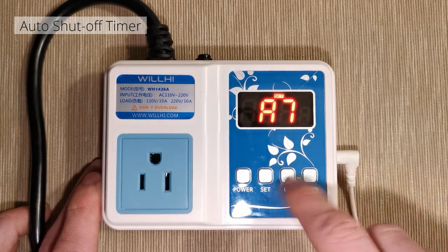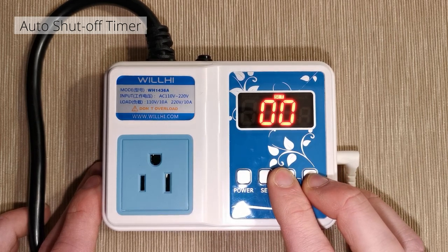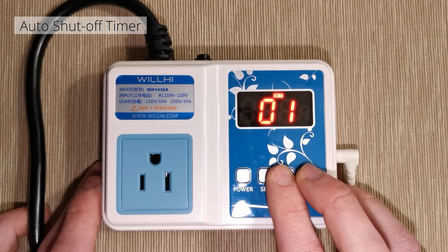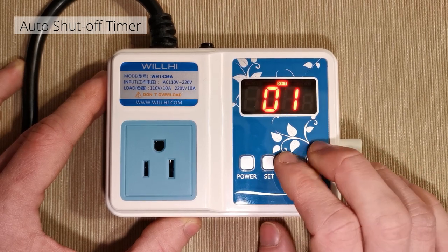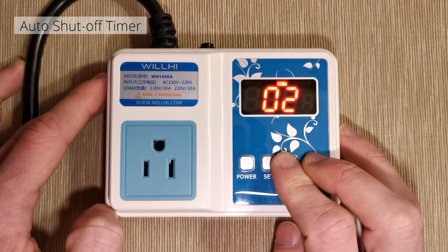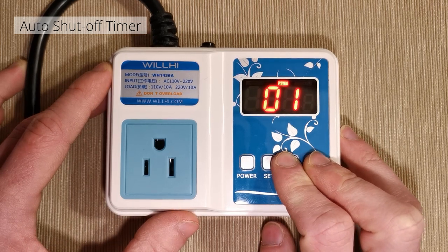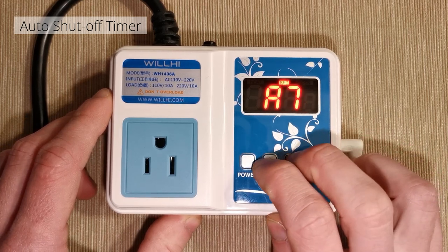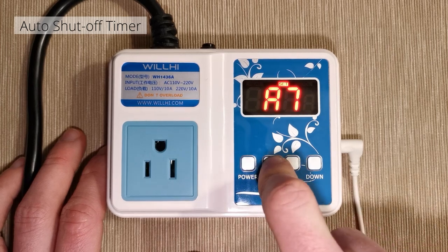This is not a 7 — this is a T. AT means auto shutoff timer. To shut off the device plugged into the controller, this parameter only appears after you enable the timer in the advanced menu by setting DL on. The way I've used it, it gives you a time requirement on how long the device can be running. Where the compressor time delay regulates time between on/off cycles, the auto shutoff timer regulates the duration of the on cycle itself.